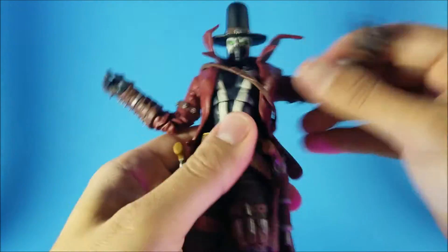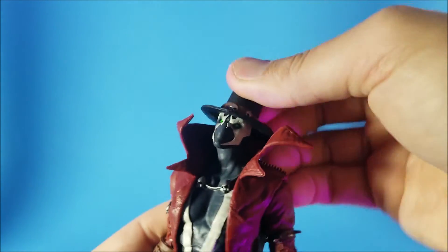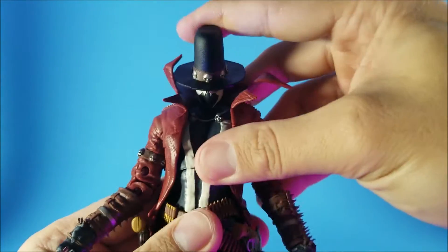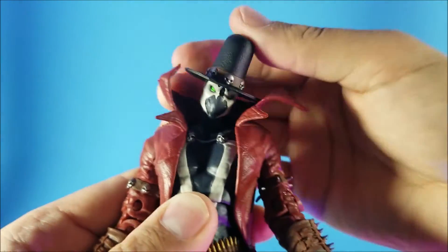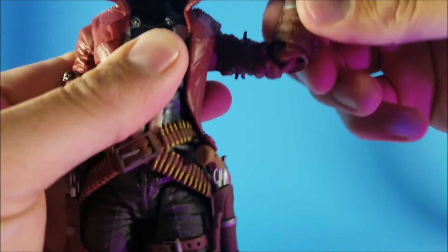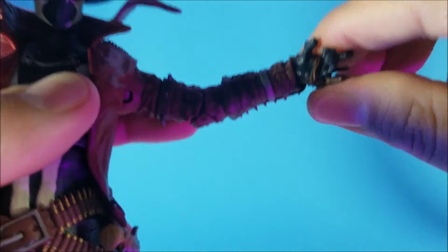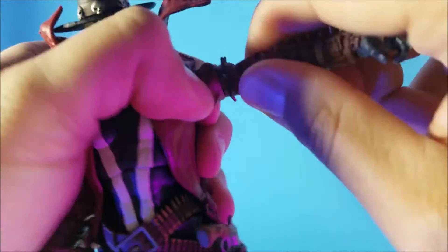Let's get into articulation. The head goes back decent — it is blocked by the back of the collar. Maybe if you pull the collar back a little bit, you get a decent amount of downward movement. The head does rotate all the way around. You do have some pivot there for some attitude poses. Arms go up that much, they do rotate all the way around. You do have double jointed elbows that get up pretty high, so you can touch the top of the head. There is rotation at the wrist and you do have some movement there as well. There's a little swivel cut there too, though I probably won't be using that as much.